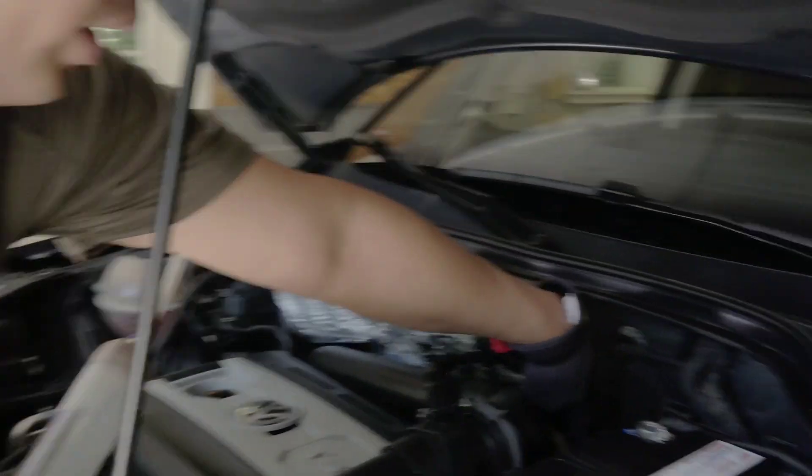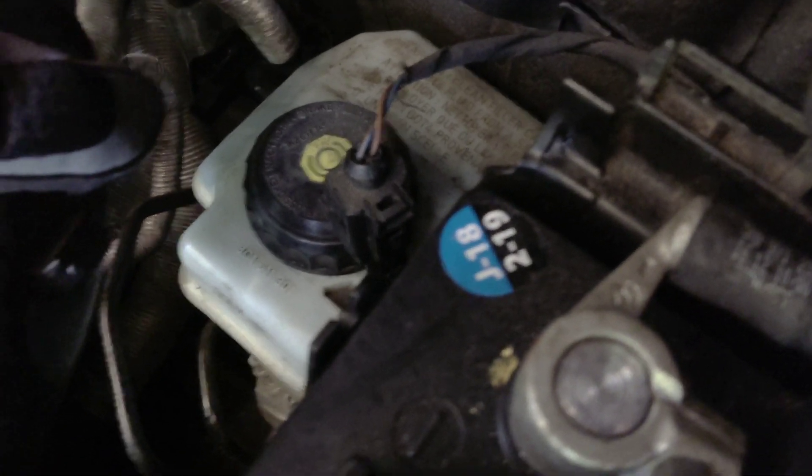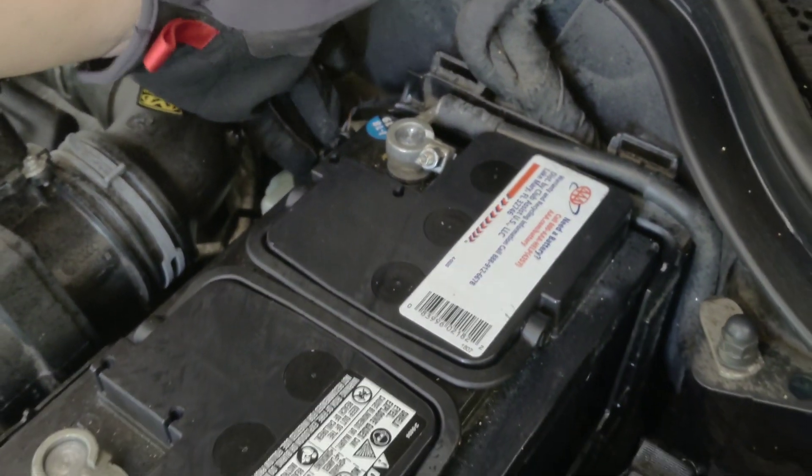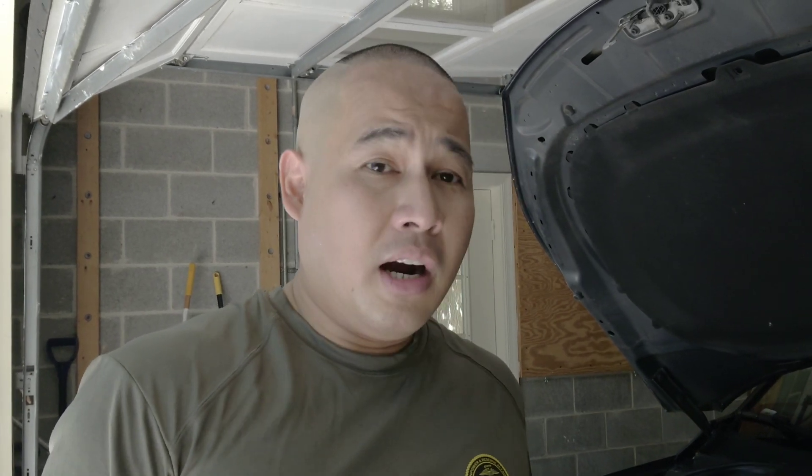The brake fluid is located right there in the reservoir. You want to empty the old one first before you put the new one in. It's very important to bleed your brake because brake fluid absorbs moisture. When it has too much moisture, it becomes corrosive and acidic, and it will start breaking down the brake lines. Some people tell me their brakes are leaking because they don't bleed their brake fluid regularly. In this video, I'm going to teach you how to maintain your brake fluid.